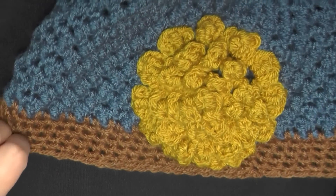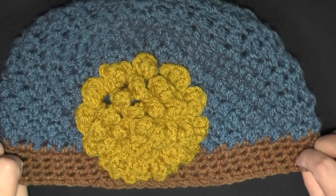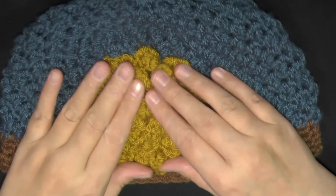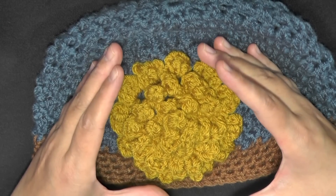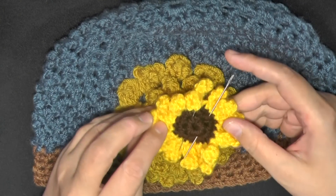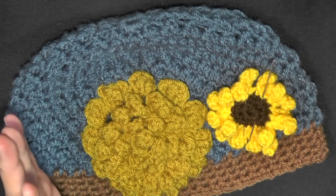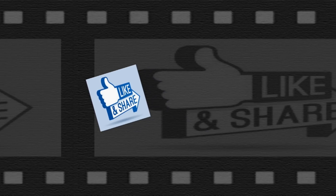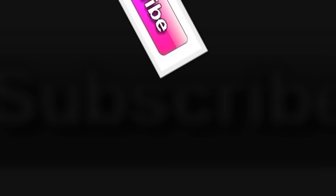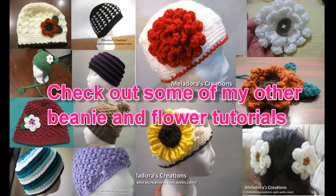I hope this tutorial was much easier to follow since it was in HD. I hope you can find a pattern for a pretty flower — if not, feel free to use this one or check out some other flower patterns I have. I also have a sunflower — a couple of different sunflowers actually — and in my original video I used something like this and put it on the hat, and it looks great. Thank you so much for watching. Please don't forget to like this video, check me out on Facebook, and please subscribe. We'll see you next time.